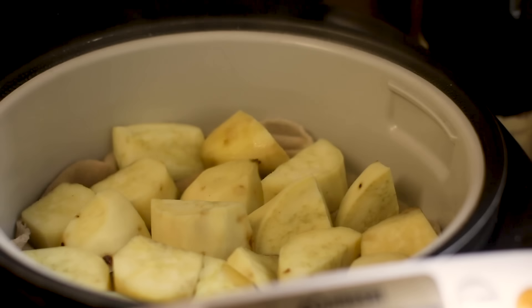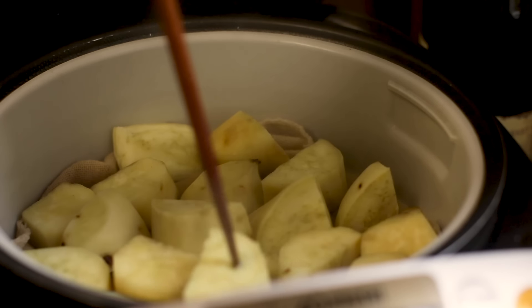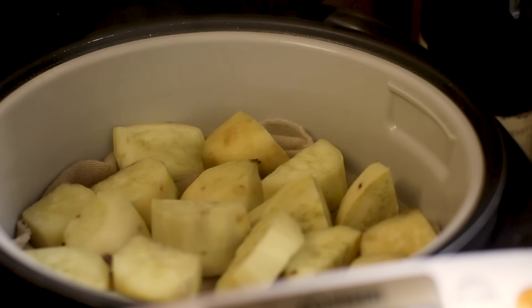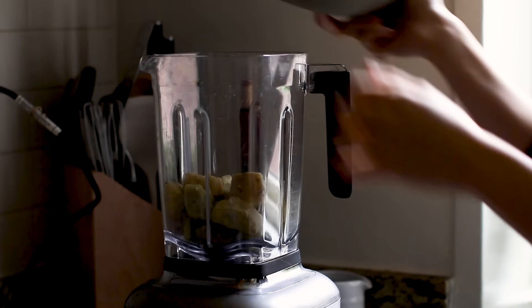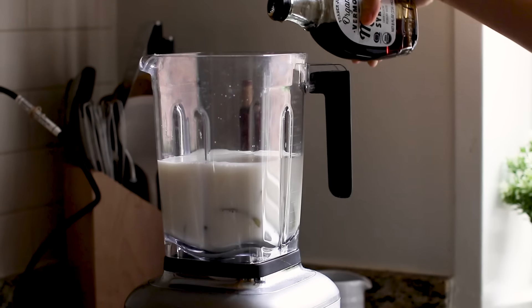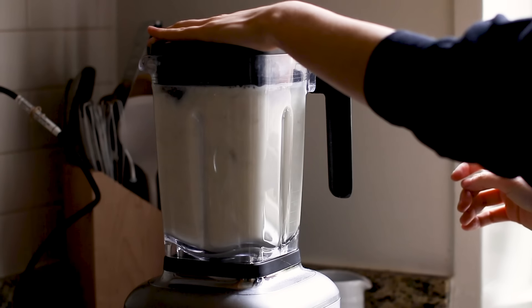Look at it! Steamed potatoes — something we eat a lot of at our house. Once it's soft enough for your chopstick or stick to push through, you're good. In my blender, I throw in the potatoes, which are now really soft, and then put in some whole milk. And then just a splash of maple syrup for sweetness — I'm not going too crazy on it. I just realized I use my blender a lot — I just blend everything.